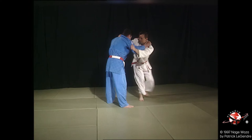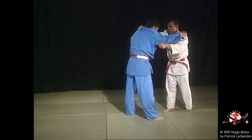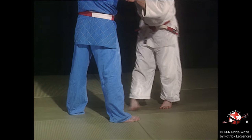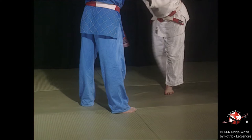Tori lance Osotogari pour provoquer l'esquive de Uke et ainsi préparer son attaque forte en Osotogari. Deux formes d'appels possibles. Une première avec appel gauche et un fauchage droite de type classique.